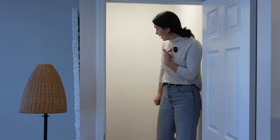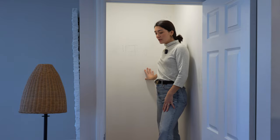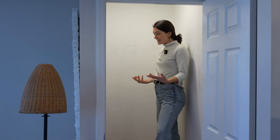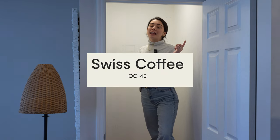Here we are in the empty pantry — it's the next day and we're going to get started. Andrew's getting some leftover supplies we forgot, but I'm going to get started painting. We're going to put some beadboard on the back here just to add some interest, and we're going to paint it Swiss Coffee by Benjamin Moore.